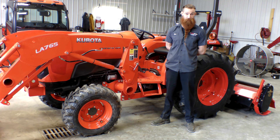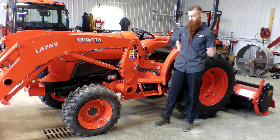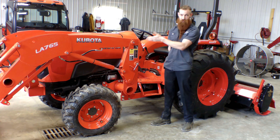Hi, I'm Zach Bailey from Bain Welker Equipment Terre Haute. I'm going to talk to you about the diesel particulate filter regeneration process on the Kubota tractors. It's going to be the same for all of them — we're using an L series in this case.